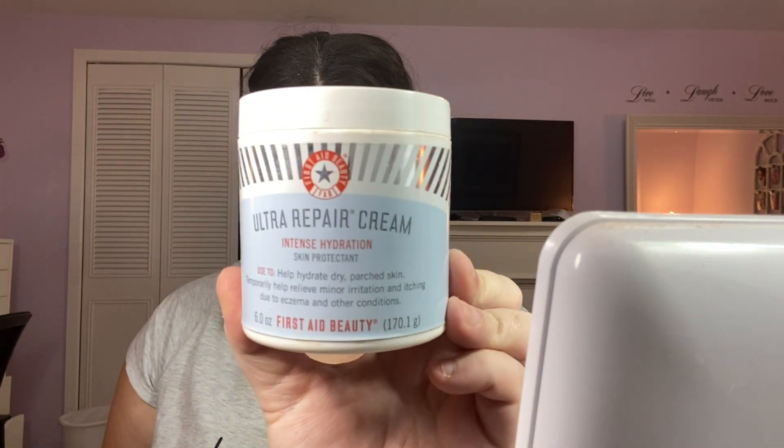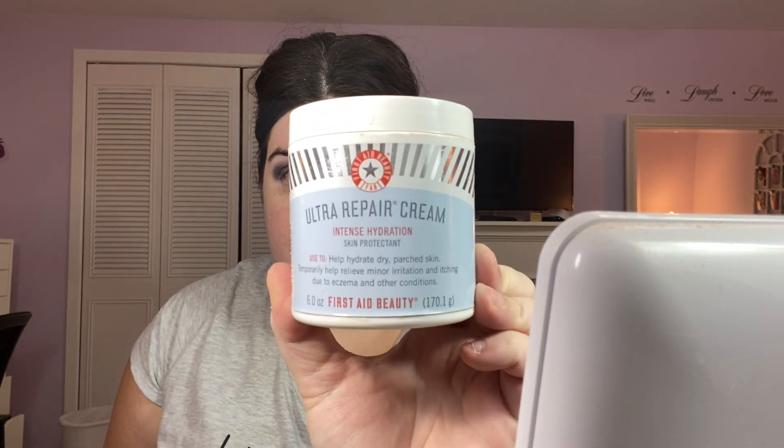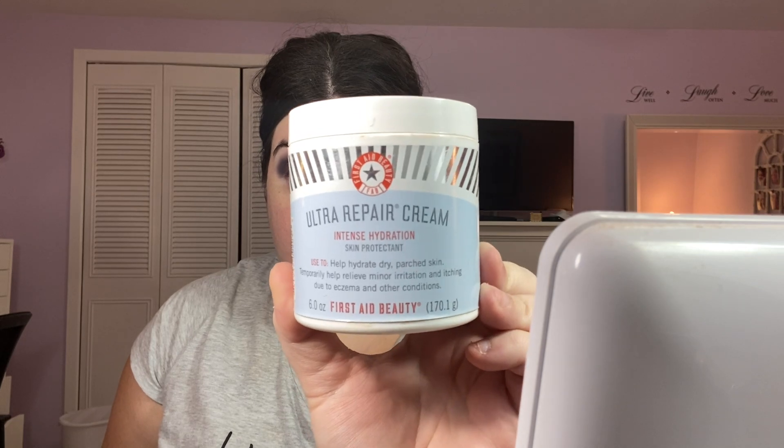I already applied my moisturizer, which is the First Aid Beauty Ultra Repair Cream Intense Hydration. This is a great moisturizer, especially for the colder months, or if you have really dry skin. So I already applied that.